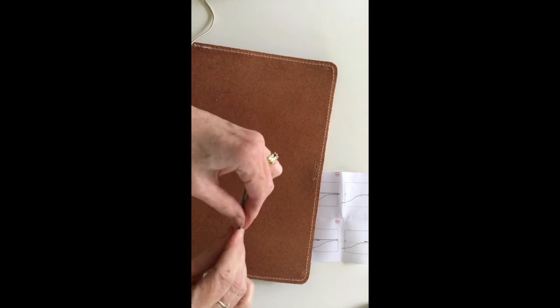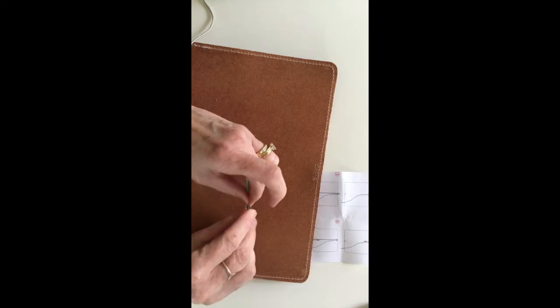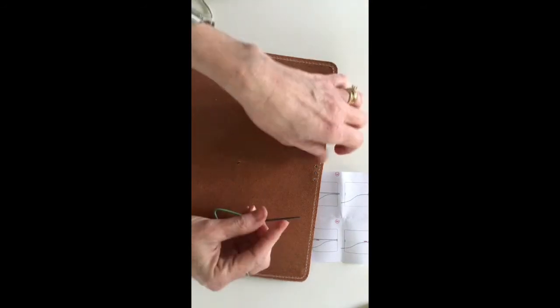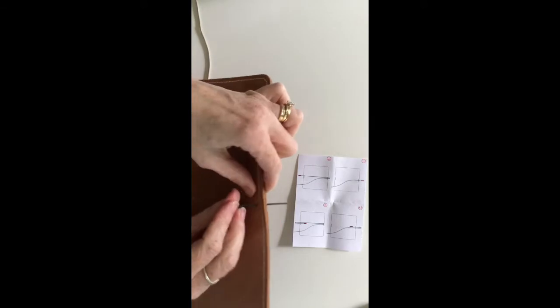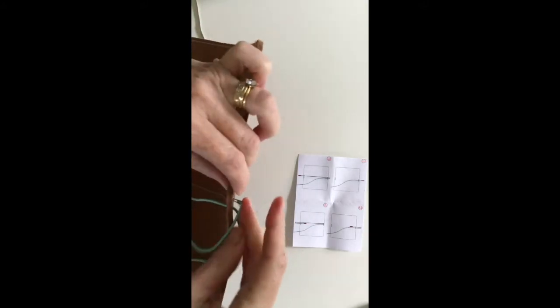Just like regular thread, having a frayed end sometimes makes it hard to get it clipped in, so I just trim a tiny little piece off so that it wouldn't be frayed. Then I'm going to clip the elastic into the needle. We're going to start on the inside of the folder — you're going to pull the elastic through and then back through the outside.